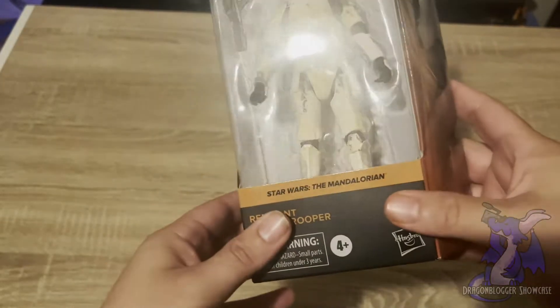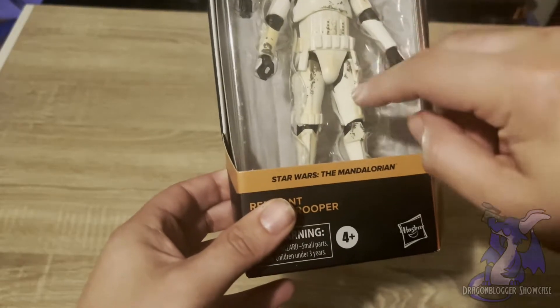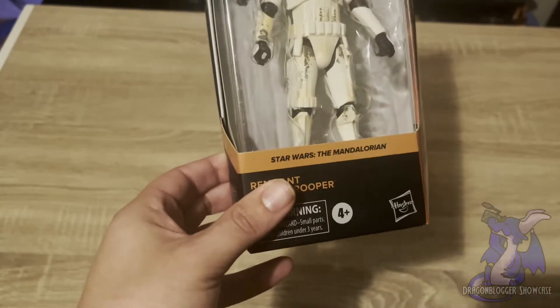But if you want to play with it, it has movable joints from the shoulders to the arms, the legs themselves at the hip, and then also at the knee joints.